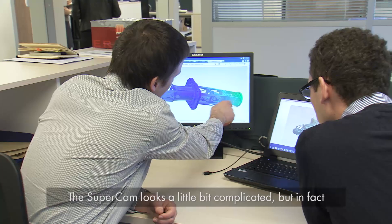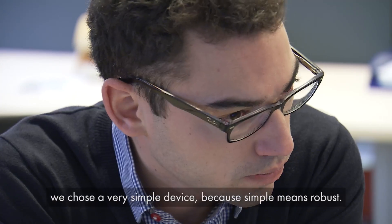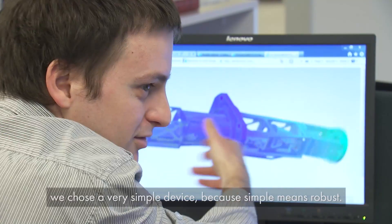SuperCam looks a little bit complicated, but in fact we chose a very simple device, because simple means robust.